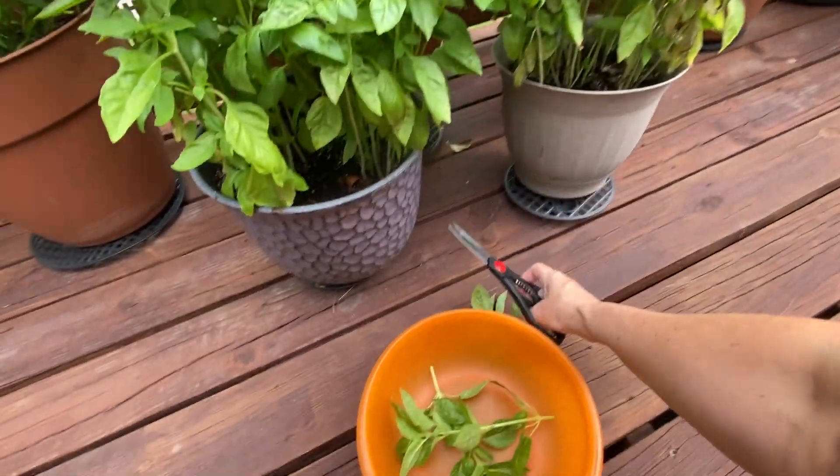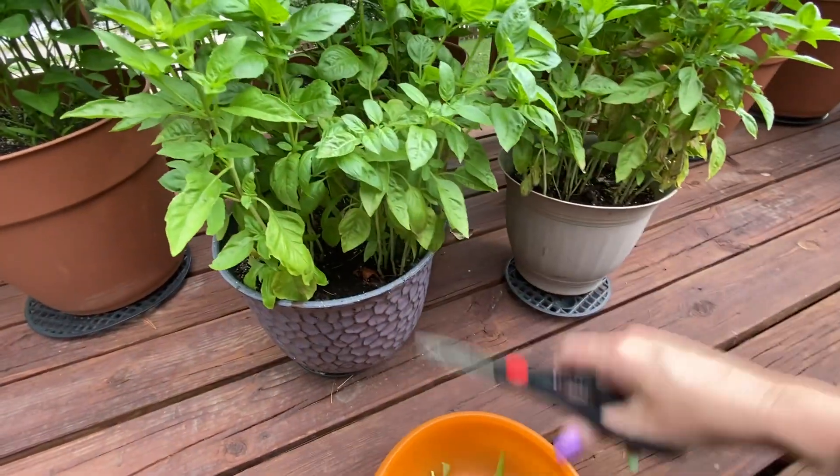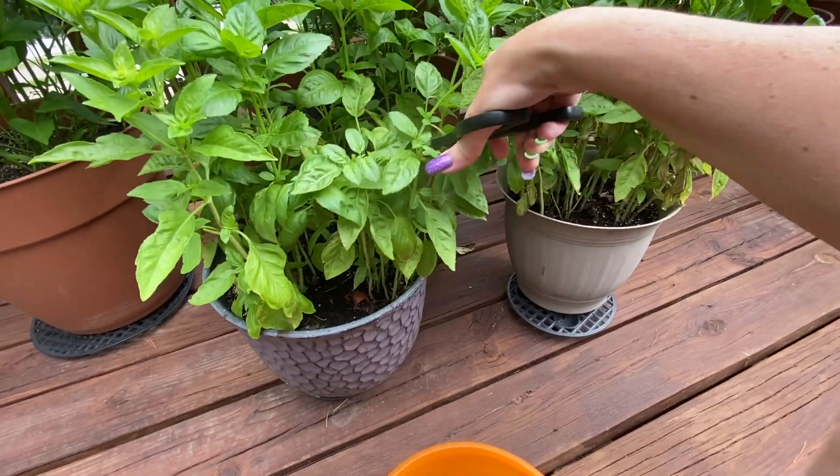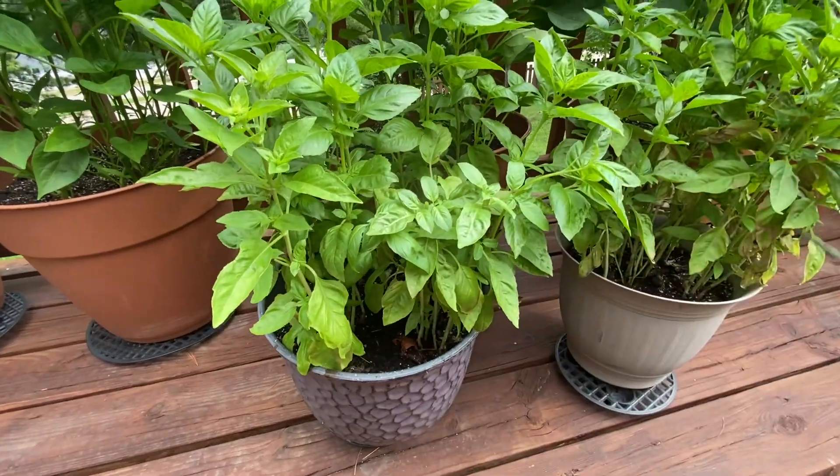I'm cutting it now because otherwise it's going to go to seed, and if it goes to seed it starts to get bitter. So I'm going to do both plants.